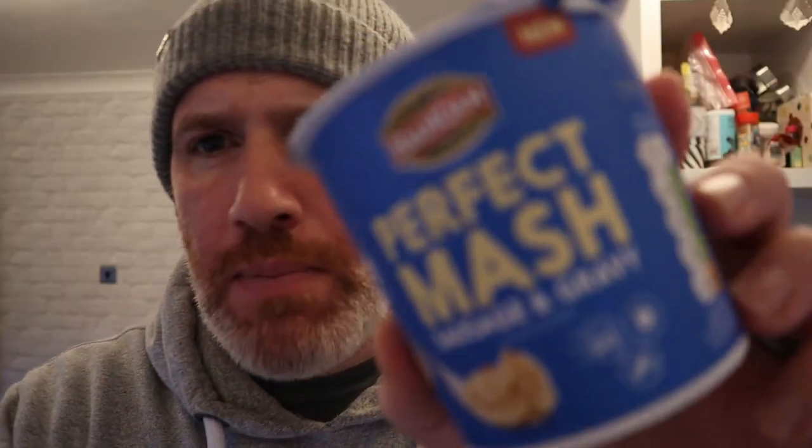Hello and welcome to the Adam O'Vale YouTube channel. That is a bold claim. So we go with this 'Perfect Mash' — perfect mash there — and it says sausage and gravy flavoured mash on the go.